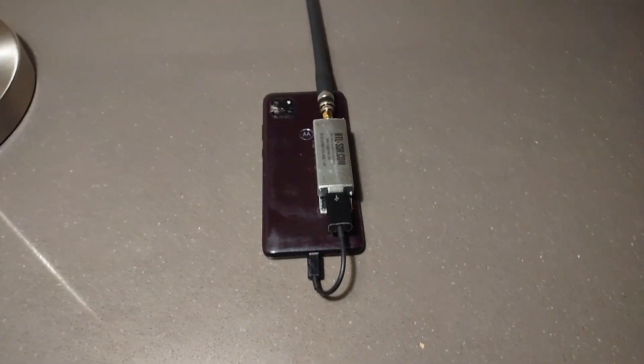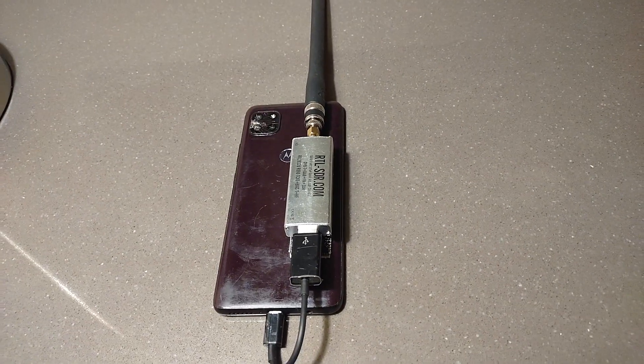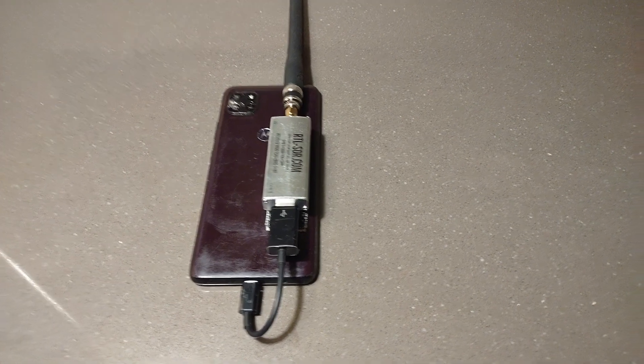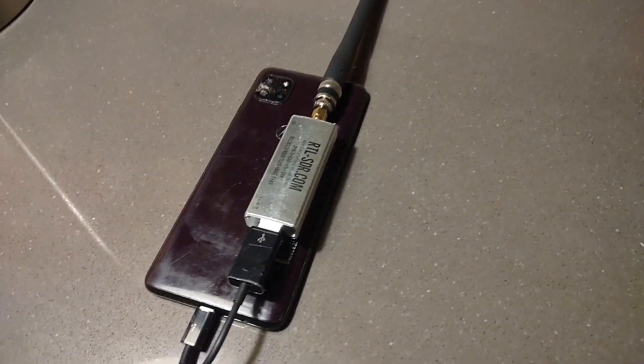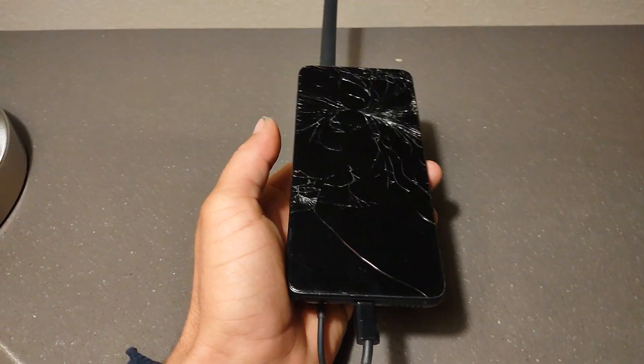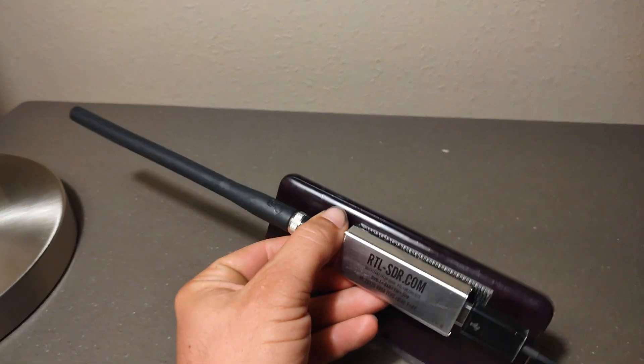Here I am, KG5REB. I just want to do a video on my little SDR receiver, basically an SDR receiver for my phone, basically how I created it and such. I'll show you what it's all about.